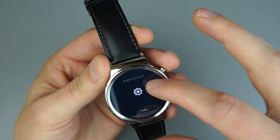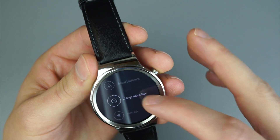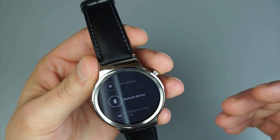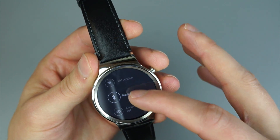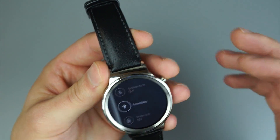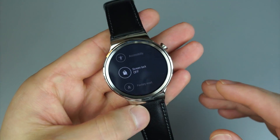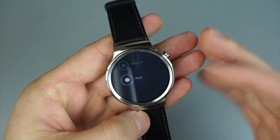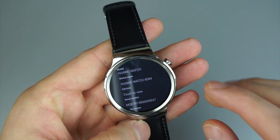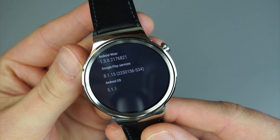All the way to the right, we go into settings. Your basic settings: adjust brightness, change your watch face, font size, Wi-Fi settings — the device does feature Wi-Fi — Bluetooth settings, always on or always off, wrist gestures so you can scroll through your notifications by bumping it down or up, accessibility, screen lock, factory reset, restart, and about. In the about section, you can see it's running Android Wear version 1.3 on Android OS 5.1.1, and Google Play Services 8.1.15.